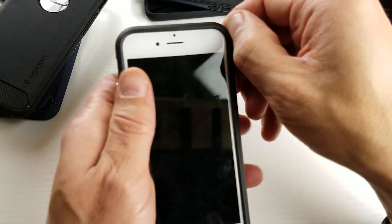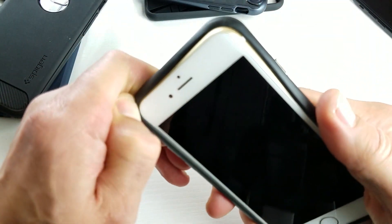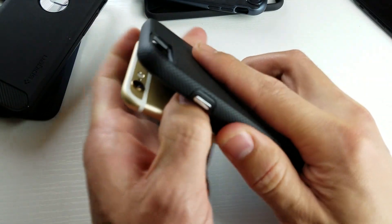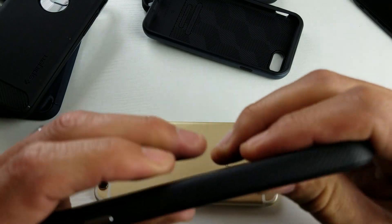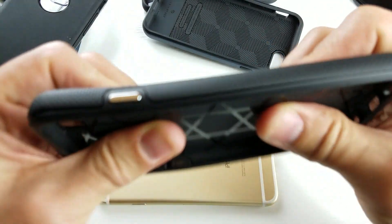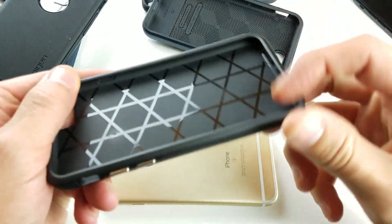And then you can pull this out, and it's definitely a tight squeeze here. To give you a better idea of the actual material, it's not like TPU — not something so soft and rubbery. It's kind of like a plastic with a little tiny bit of rubber. So the back is kind of hard, and the sides are a little bit hard, but there's a little bit of rubber in there as well.